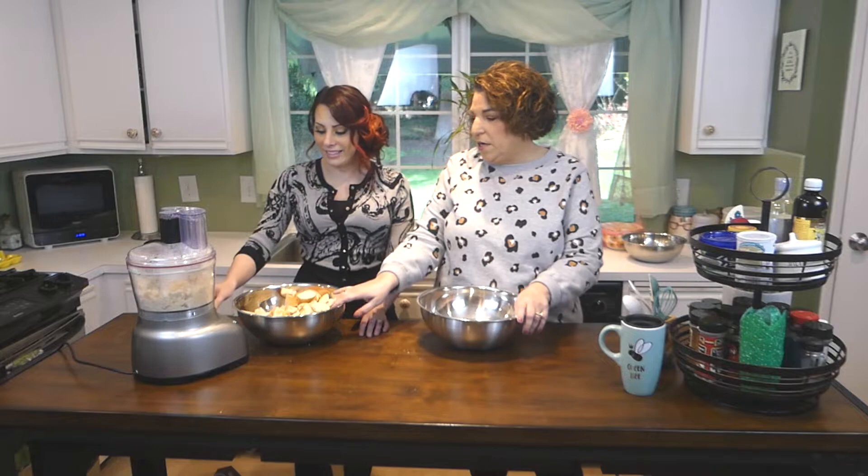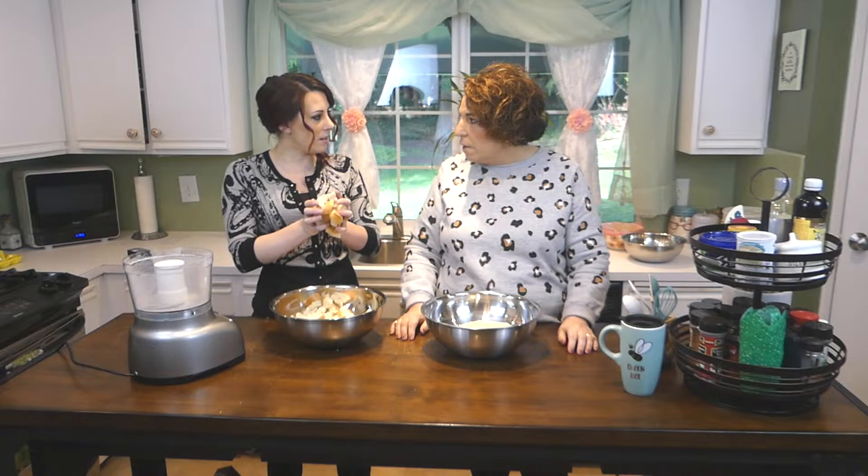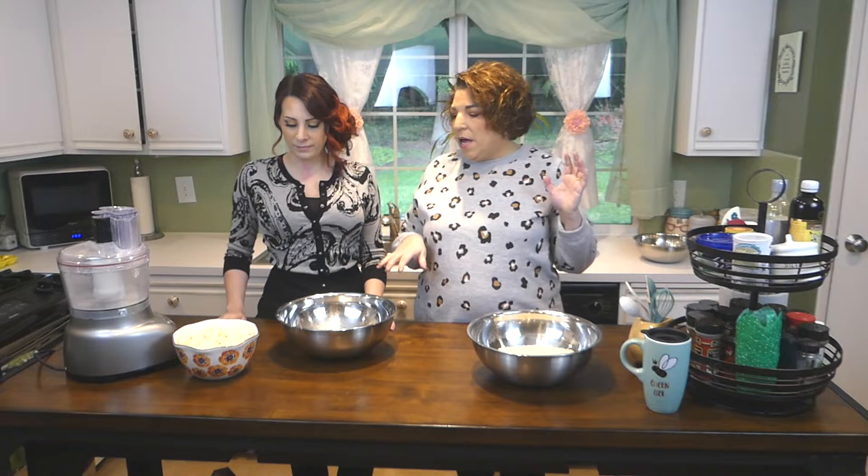Okay, put it back on high and keep going until all of this is done — this is two loaves worth of bread. We'll be right back and keep on moving. This looks great — it all ground up nicely. Our next step now is the cheese.